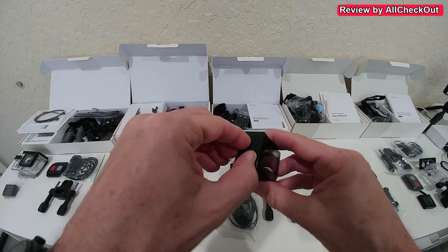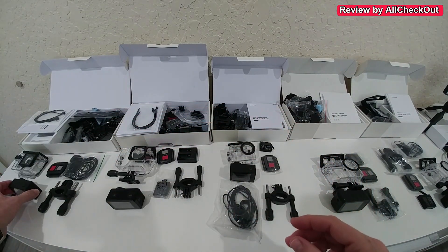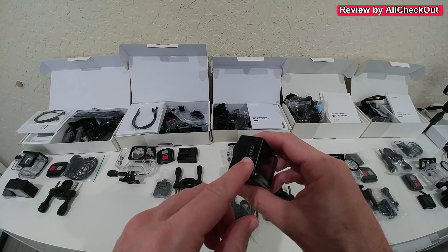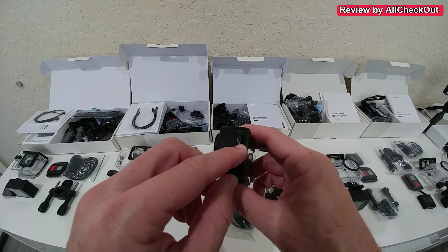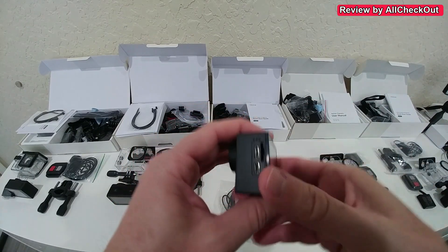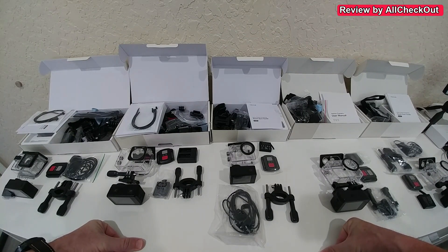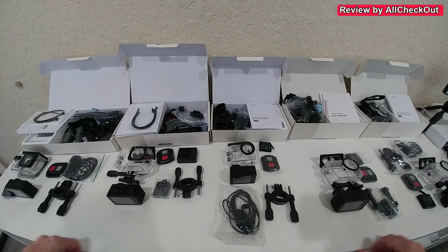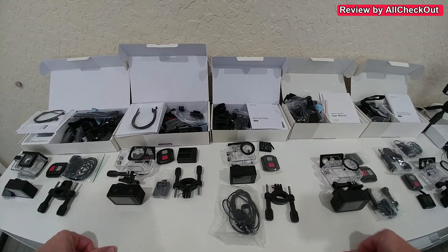The GA100 has a small cover over its ports, giving a little water protection even without the housing — not for swimming, but some protection against splashes. The GA200 and GA300 are totally open and not protected at all. The GA400 and GA420 are fully protected. For charging and data transfer, all models use Micro USB and Micro SD cards, which are not included. U3 class and above are recommended — slower cards cannot handle 4K 60fps recording.